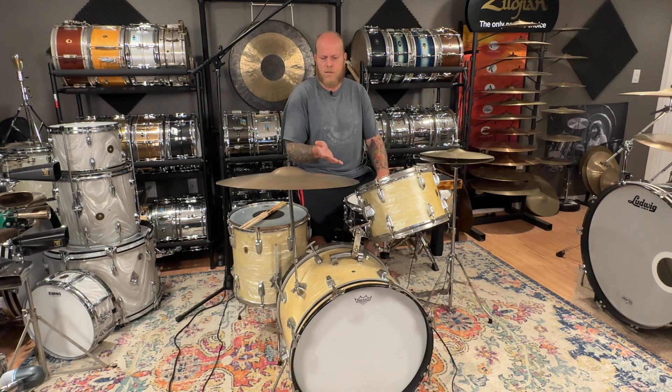I figured I'd make this video for what to expect for 250 dollars for a vintage Ludwig kit. They're not all going to be gems — they're not all going to need just a light cleaning. This one actually needs a good amount of work, and don't get discouraged by that. A lot of this stuff isn't really that difficult, and if it is, you can usually find a local drum shop that'll help you out recutting an edge or fixing a few wrap issues.